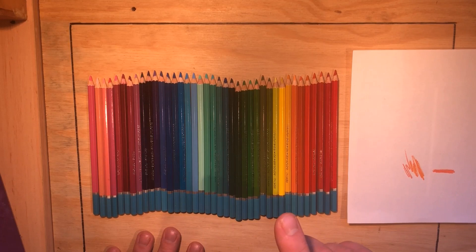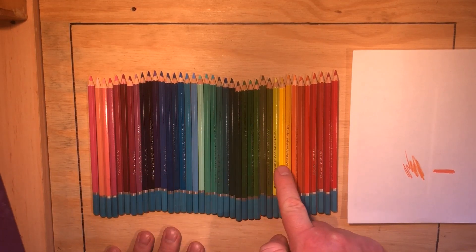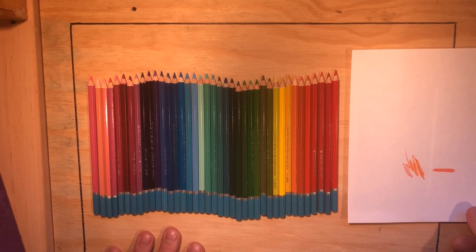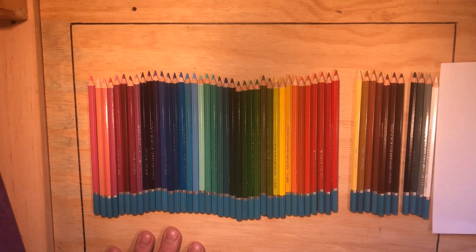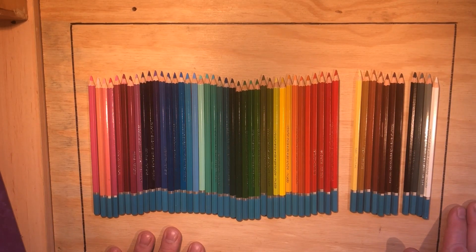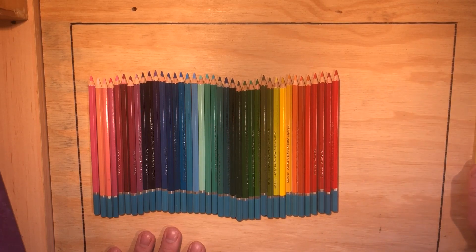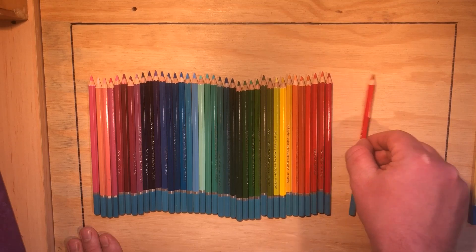You should have some pencils somewhere. We're going from all the pinks through the blues, greens and into the yellows and reds — that's our primaries, secondaries and tertiaries. We're not worrying about tertiary browns and beiges, and we won't worry too much about blacks, whites and greys yet. Let's have a look at our colour choice.